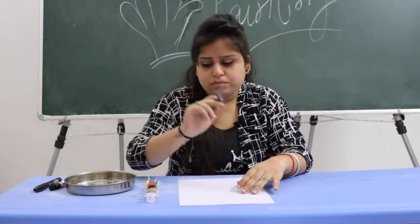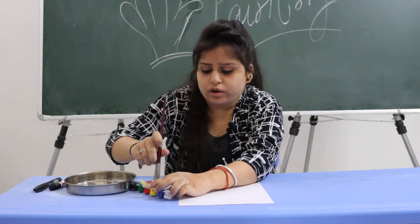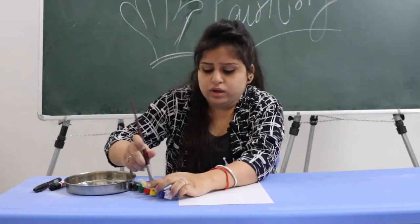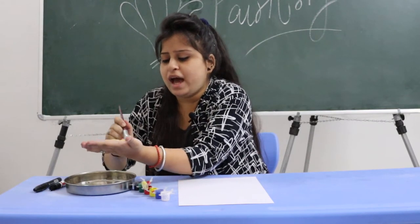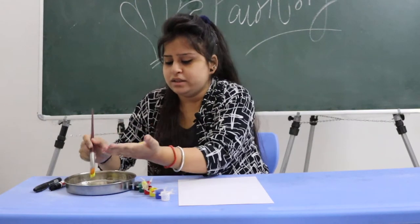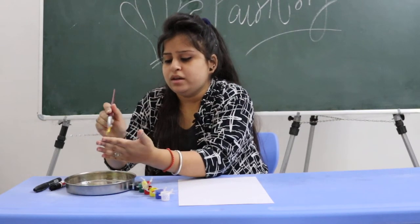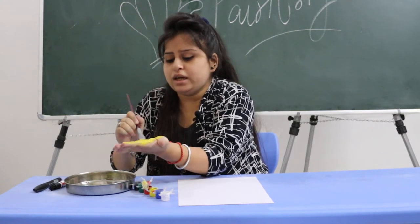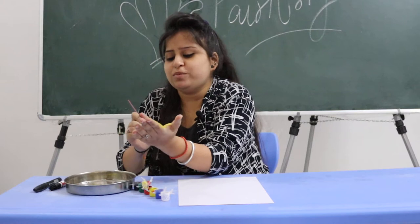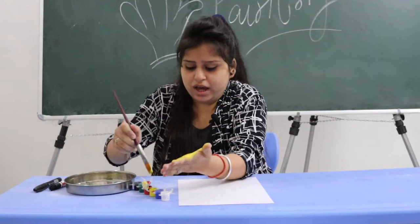First you have to take a brush. Draw the color, add a little water and color — see? Brush it on your hand. We are doing it with my mom — first we will do watercolors on the hand.